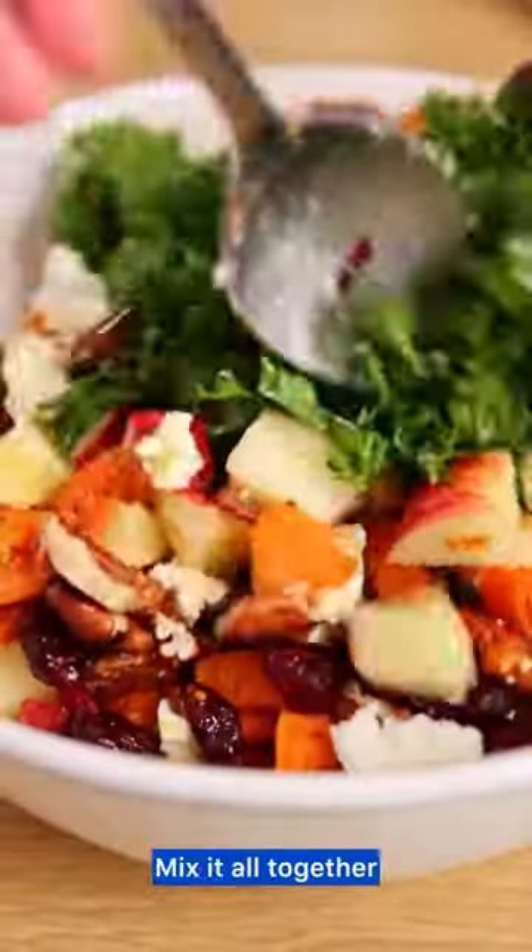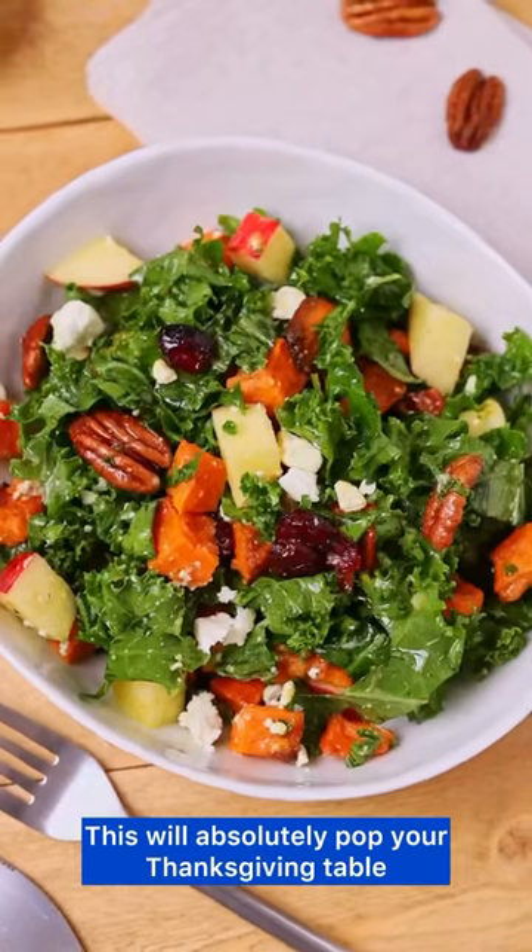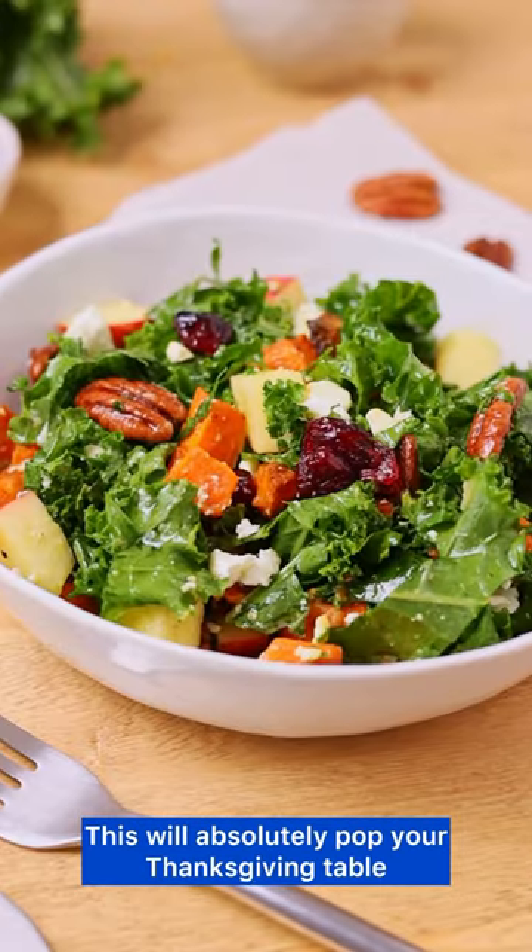Add your yellow dressing, mix it all together — this will absolutely pop at your Thanksgiving table.